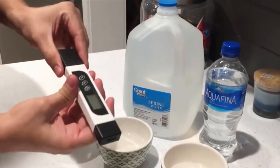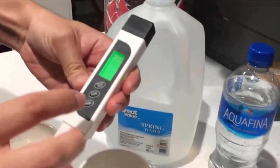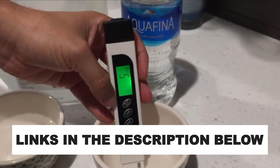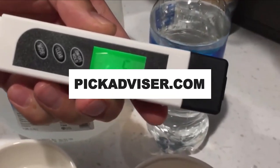After hours of research and after taking expert advice, we have listed the 7 best TDS meters to help you choose the one that suits you perfectly. The links for the products mentioned in the video are in the description below. You can also find a more detailed analysis and a comparison tool on our website, pickadvisor.com.